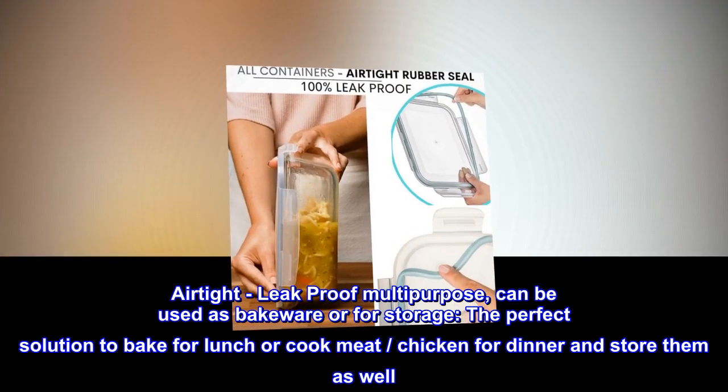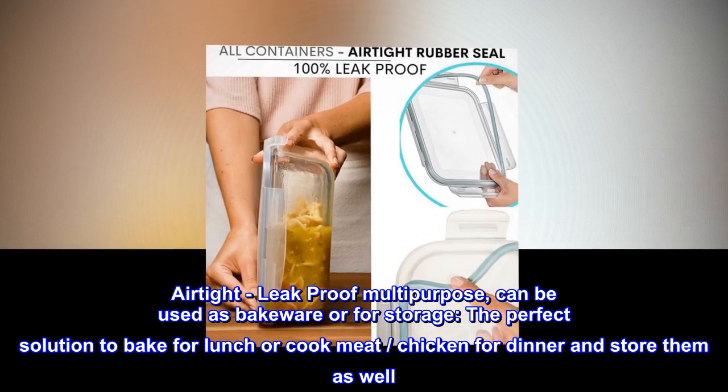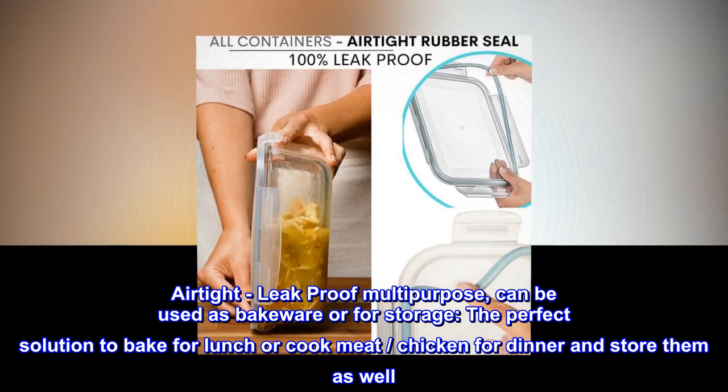Airtight, leak-proof, and multi-purpose — can be used as bakeware or for storage. The perfect solution to bake for lunch or cook meat and chicken for dinner and store them as well.